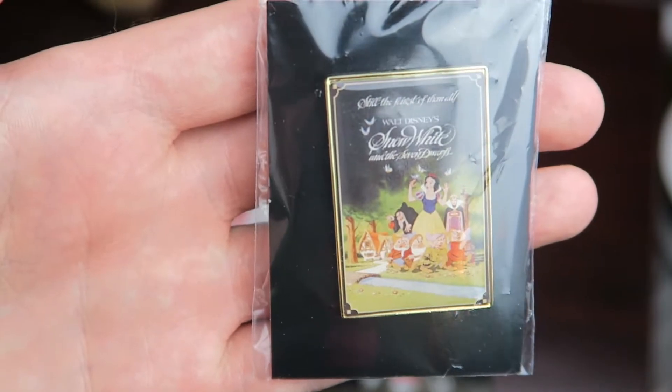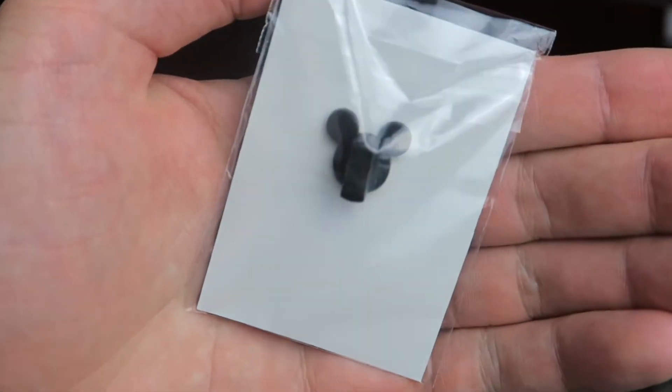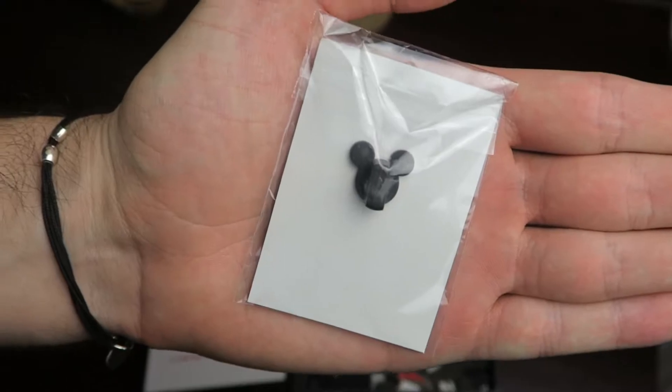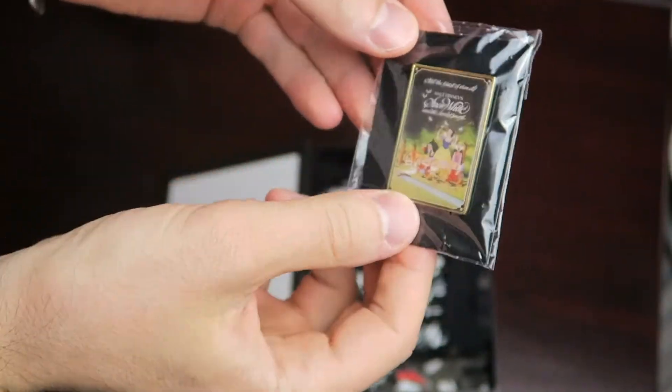Here's the pen that it comes with, just like the poster, and it does have a Mickey pin back, which I was surprised. I thought it was going to be like one of those gold metal clasp pin backs, but it does come with that. So pretty cool there.